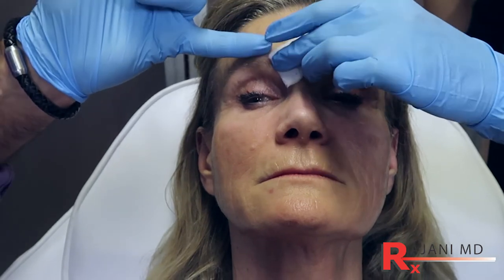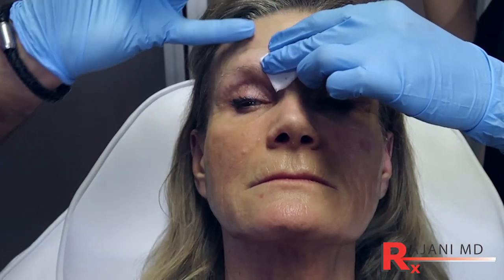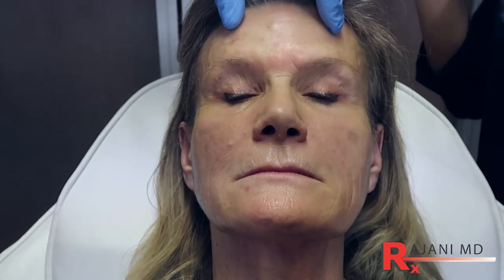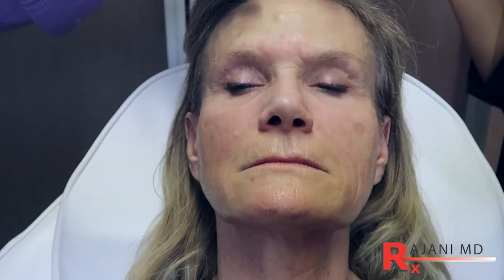We stop the depressors. We did stop the lifters a little bit, and a lot of times we will only treat the forehead if they agree to treat the frown, so it balances.